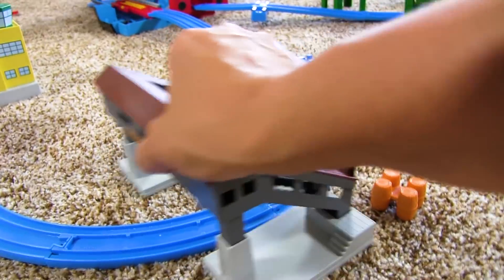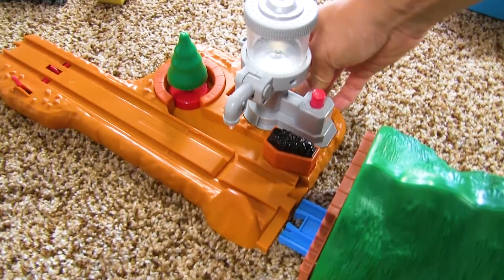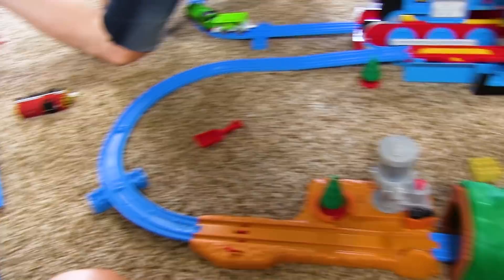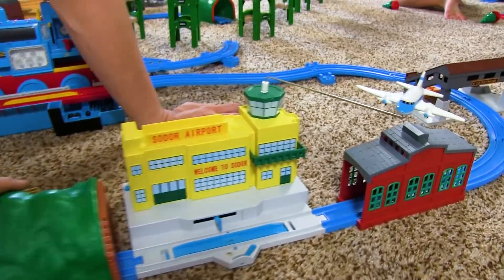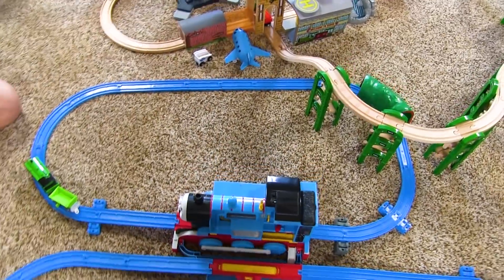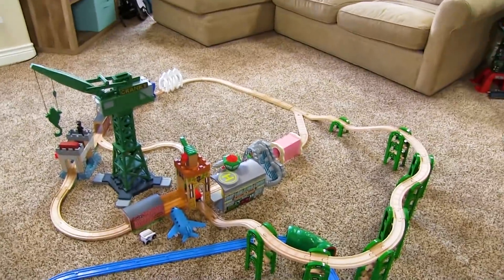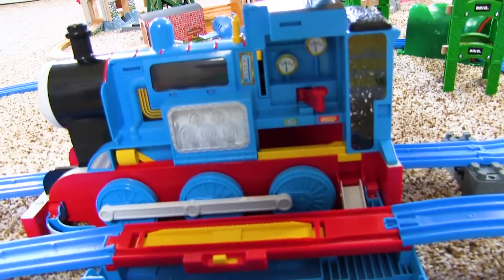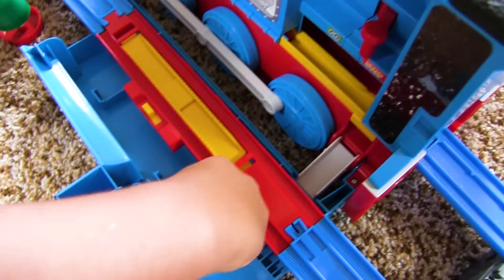We can put this here — look honey, we can put that right there. That works out great! I'm about to close mine. Look at all the cool little things! We've got one, and we got two through Bubba's track from yesterday. This is amazing!